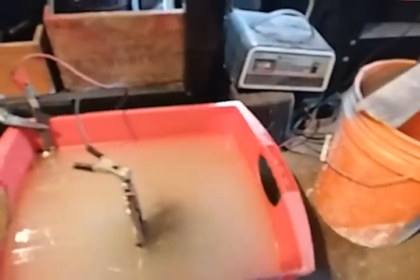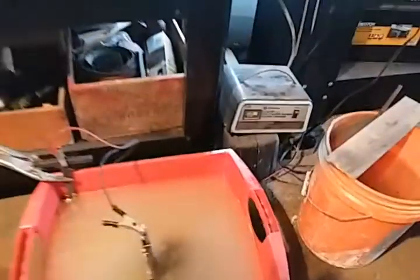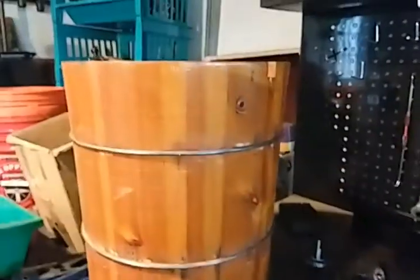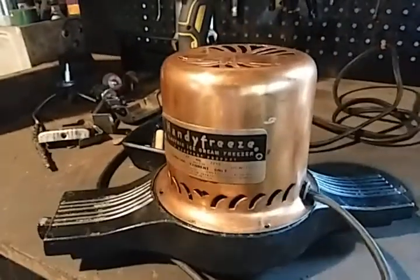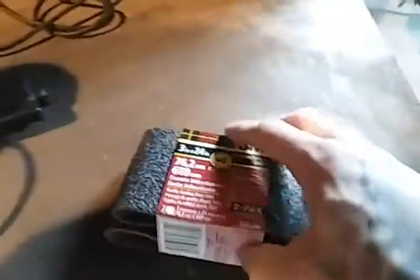The vintage ice cream machine is in pieces and I'm cleaning it up — it's almost ready to be put back together. That one does work; I tested the motor.